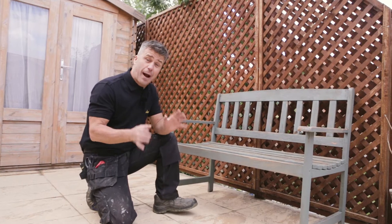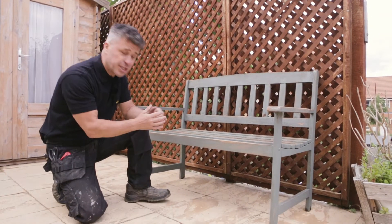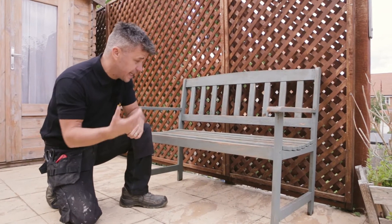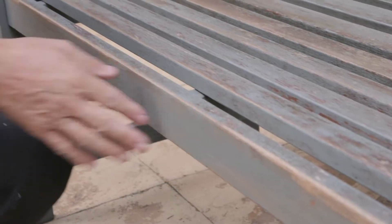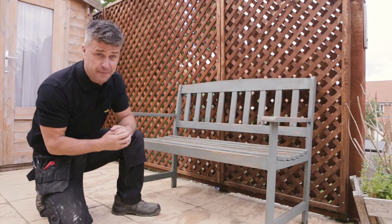Hi I'm Craig Phillips, in this video I'm going to show you how to bring this old bench back to life. It's been exposed to the elements all year round and as you can see the paint has started to flake off it. Something like this needs treatment at least once a year.